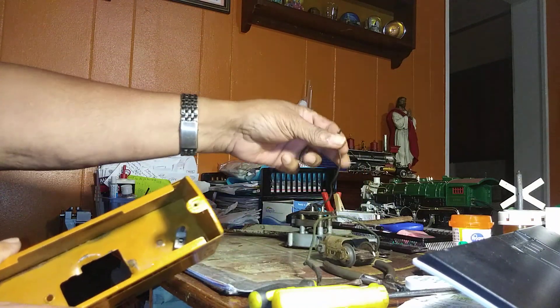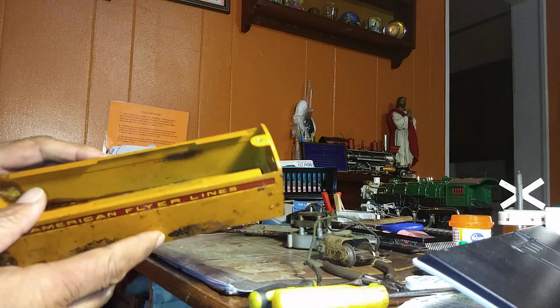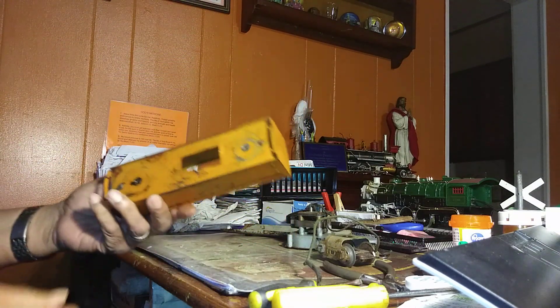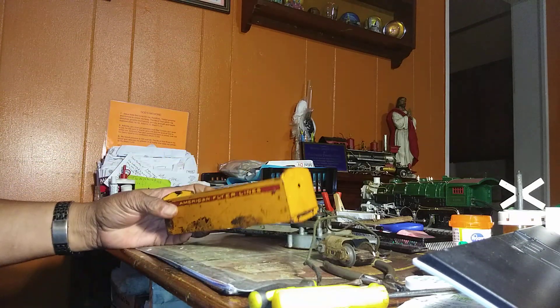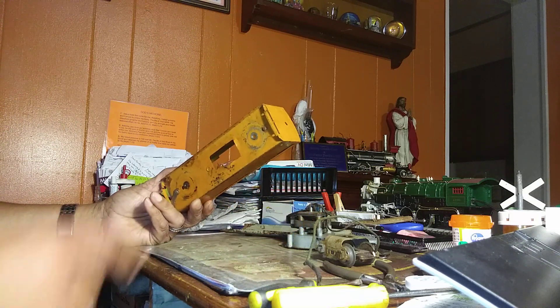All we have left is the shell. Now there's another screw down on the inside of this that has a clip, and the other end of this goes into this clip, and that grounds it — gives it a sure ground. And that's what causes it to work in conjunction with the contact on the middle rail.